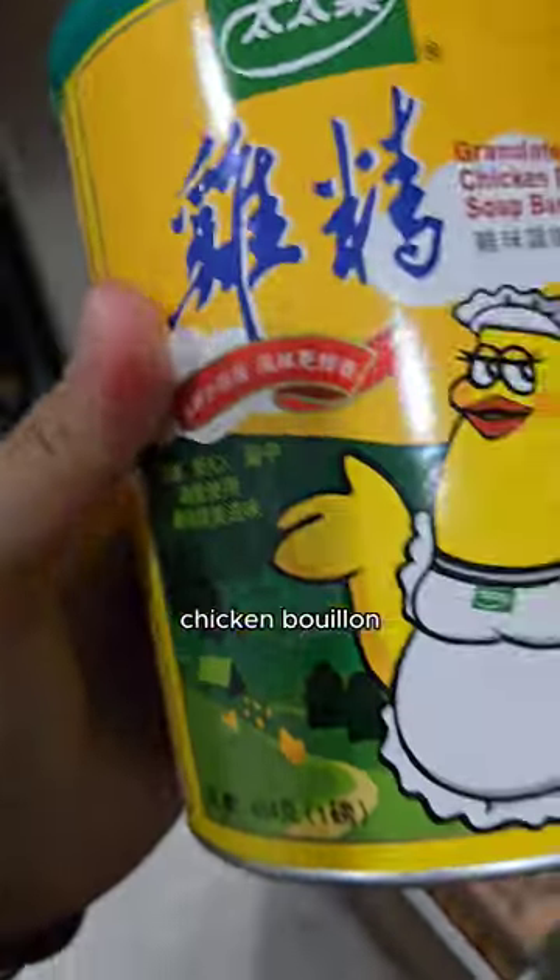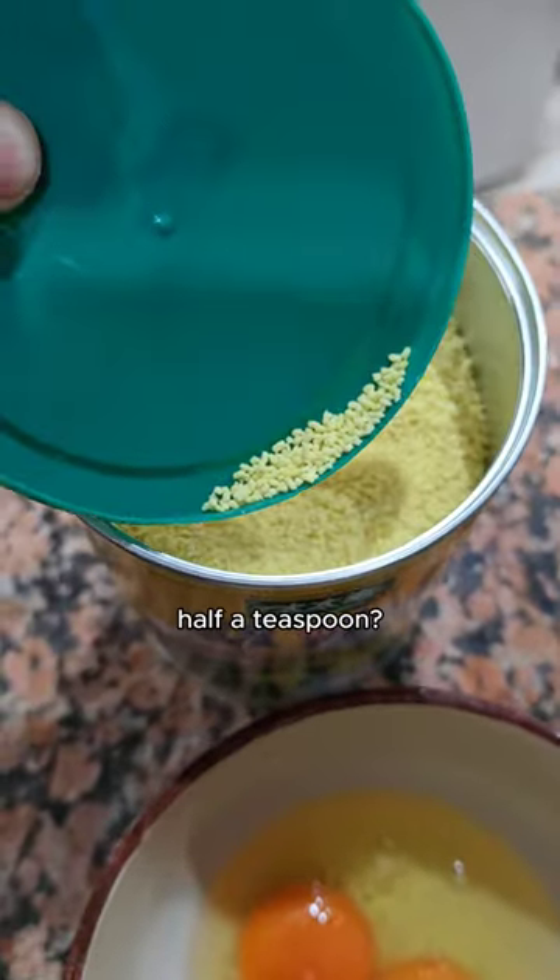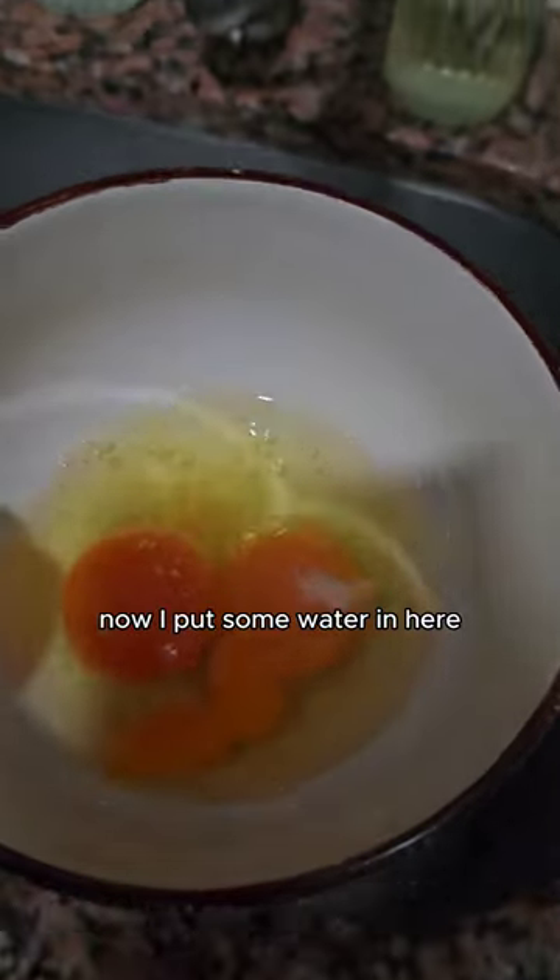Now to season. I just put some salt, chicken bouillon, and sugar. A little bit of sugar. Chicken bouillon — I do like half a teaspoon. Bam! Now I put some water in here.